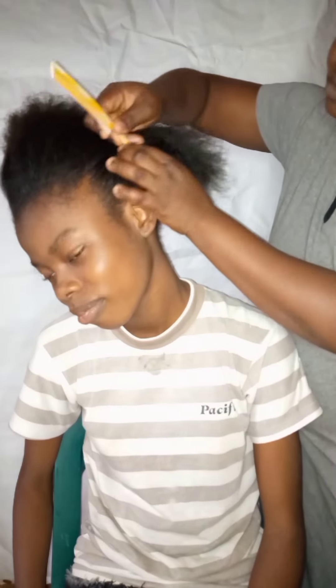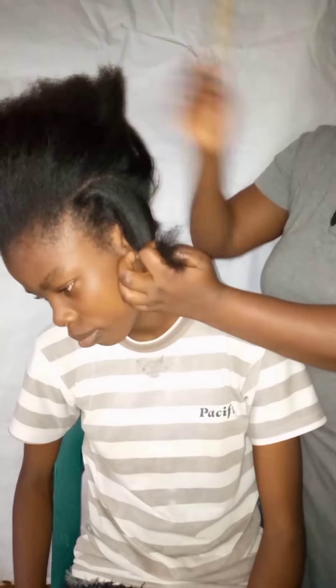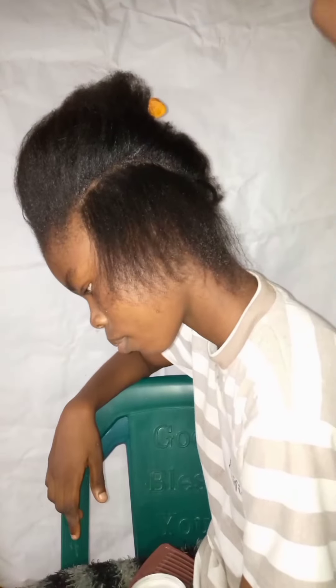Hello everyone and welcome back to my channel. In today's video we're going to be making cornrows. I hope this video helps you and you learn from it. You can also save a lot of money and make your hair yourself at home — a very easy and quick way to cornrow.